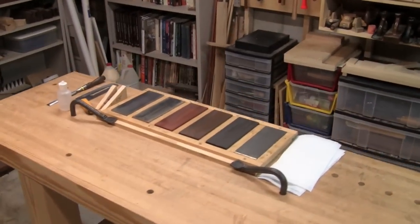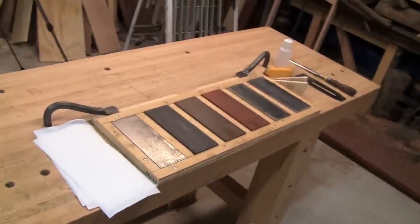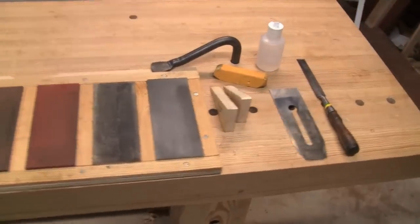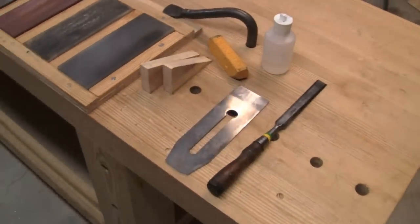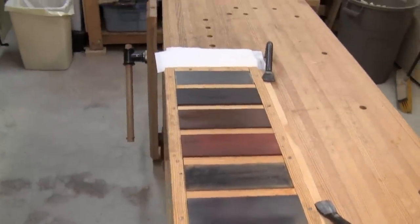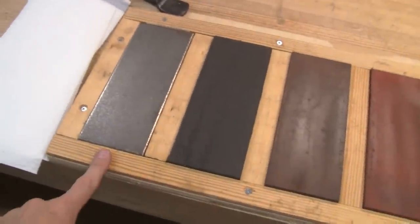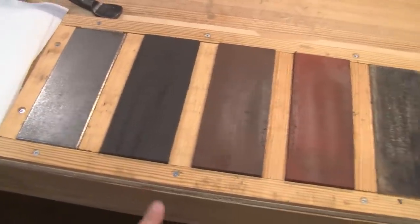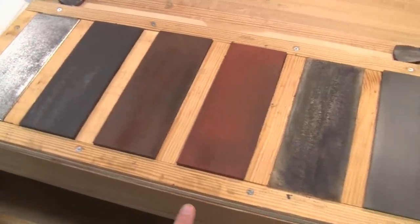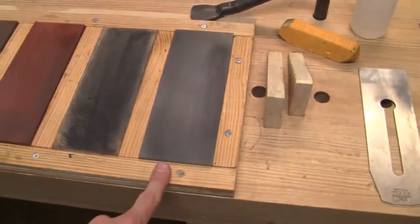Here's a sharpening method that's a hybrid of convex bevel and double bevel methods. My sharpening stones are in a simple holder made from shop scraps in about half an hour. I'm using a DMT extra extra coarse diamond plate, Norton coarse, medium, and fine India stones, a leather strop, and a Norton translucent Arkansas stone.